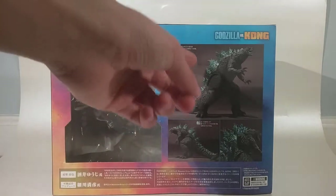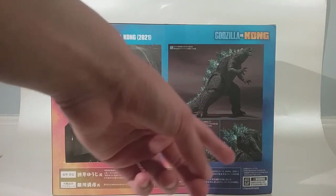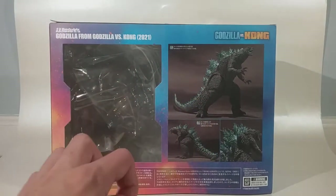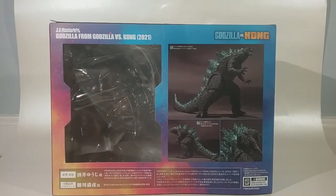There are a few images of the figure in action poses. There's a bunch of legal mumbo jumbo stuff, and the bottom is the same thing. So let's just hop right into it.